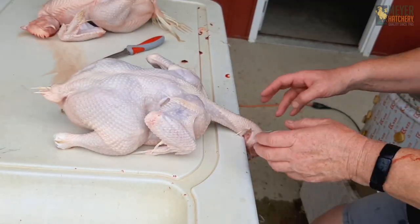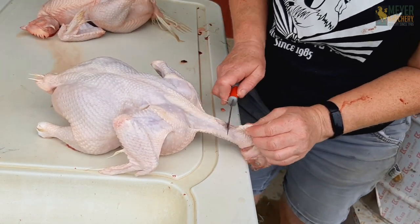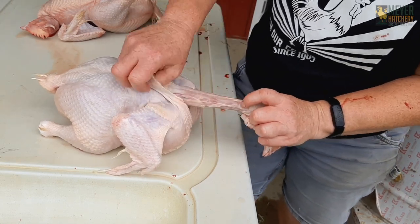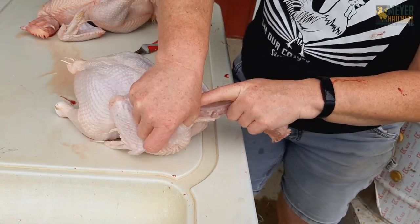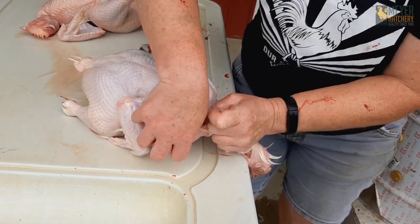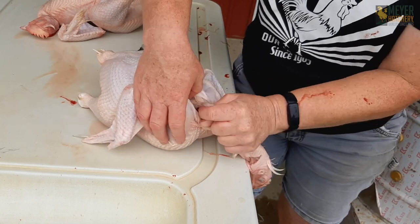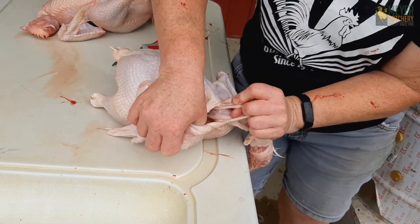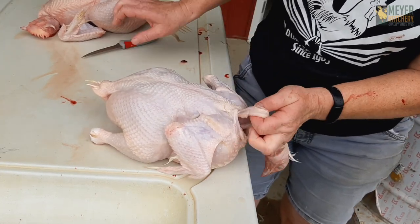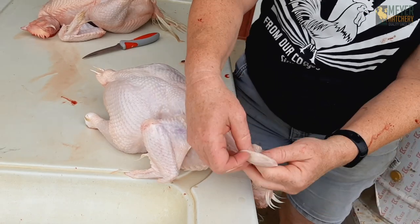Now we're ready for evisceration. Here's how to take the head and neck off. I'll just cut the skin, and then I'm removing the crop. The crop is on the right side of the bird here. If you fasted your bird for 24 hours, it'll be empty. If they're on pasture, there may be a little bit of grass in it. I just isolate the crop from the rest of the body, cut some of the connective tissue, and pull the crop out. Discard that — that's the crop.